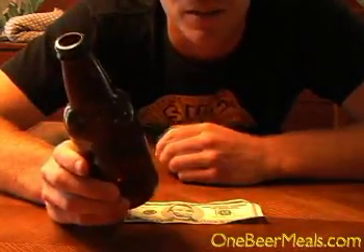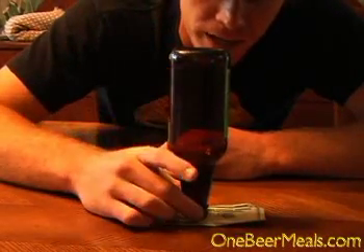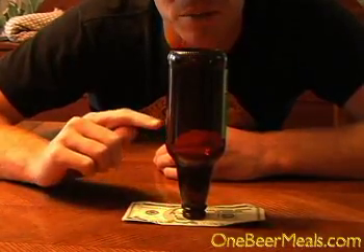What you're going to need here is an empty bottle and a bill of your choice. You're going to stick the bill on the table and the empty bottle upside down right in the center of the bill. The bet is that your friends can't pull the bill out from under the bottle.